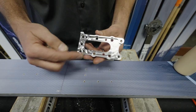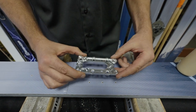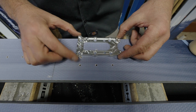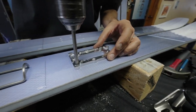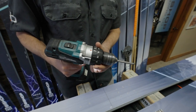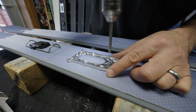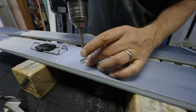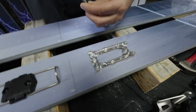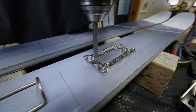On the switch plate, make sure you're using the countersunk holes for ski screws. The holes with threads are for binding machine screws. Line up the countersunk holes with the holes in the ski. I'm using a power drill but set the chuck torque low — you don't want to over-tighten and strip them. Don't screw them all the way in until all screws are seated; use a diagonal pattern, then go back and make sure they're all tight.